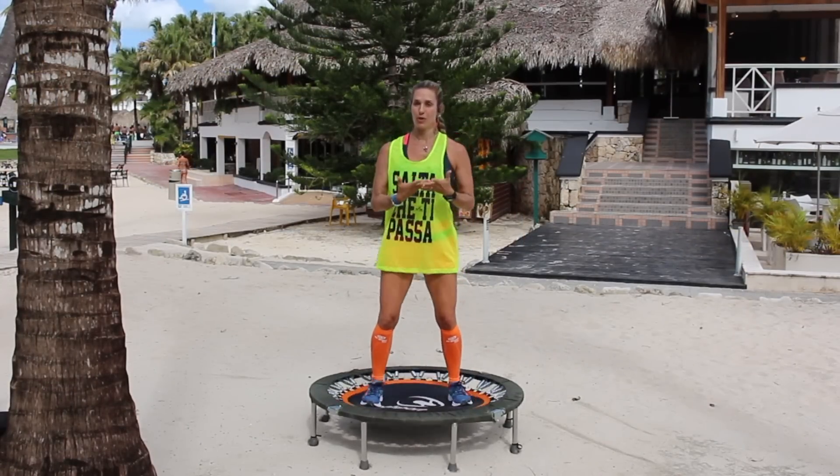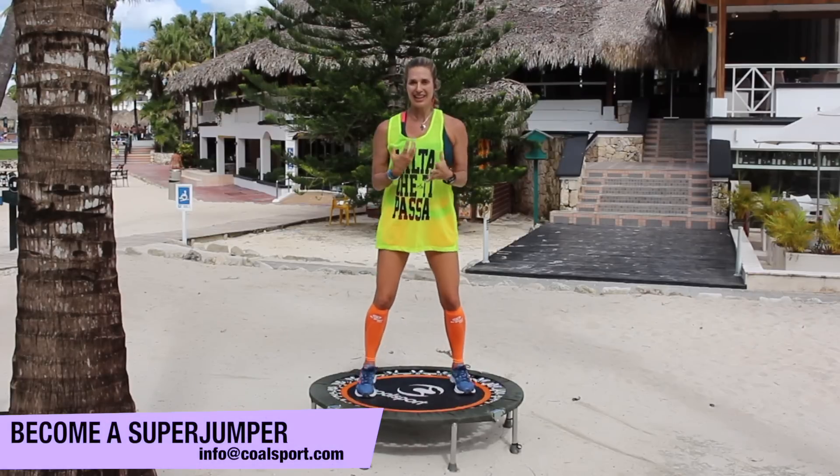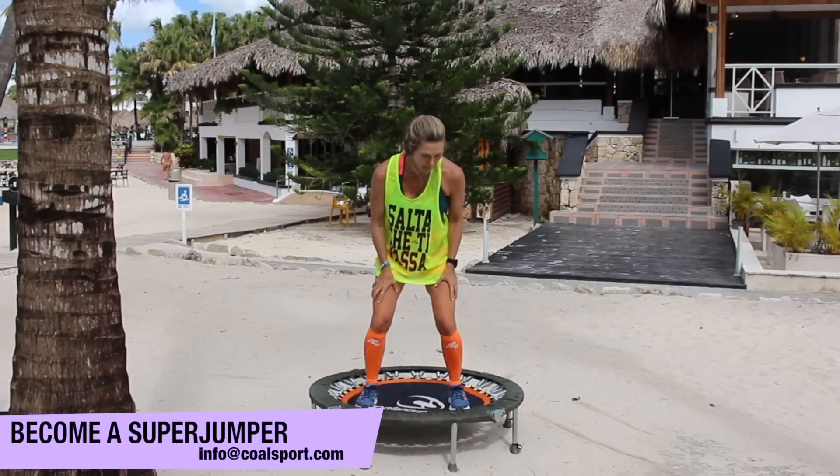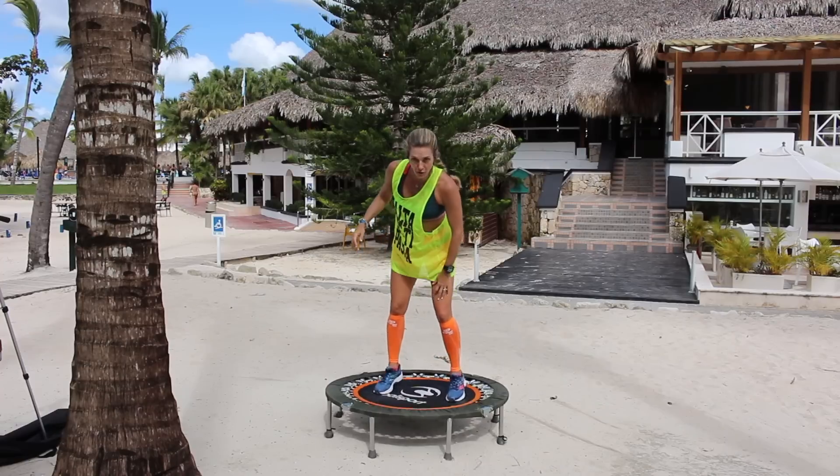Rebounders are great for this, and my rebounder is modified — it's been modified 10 times — so it has a really great bounce, a really good elastic return that gets that pumping action that helps your legs be nice and cellulite free.